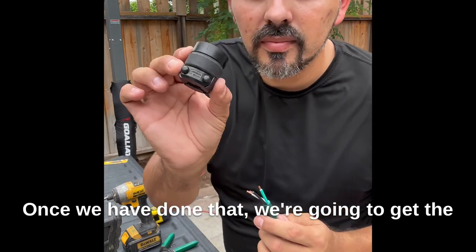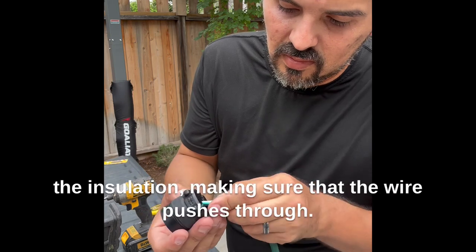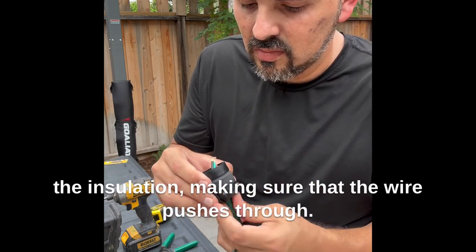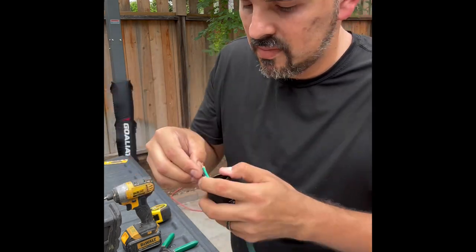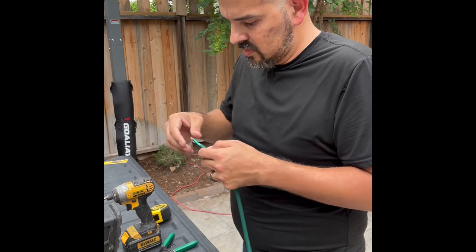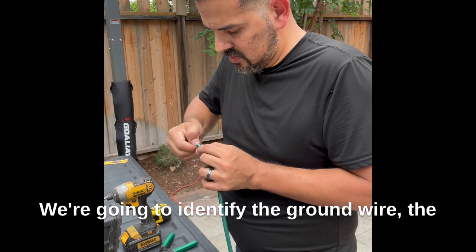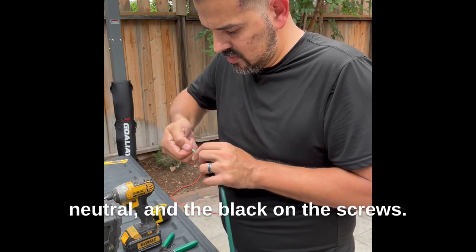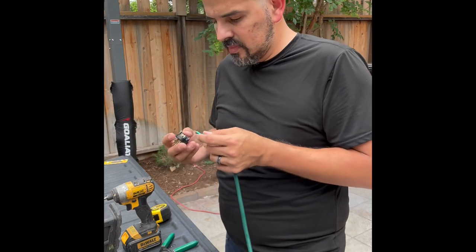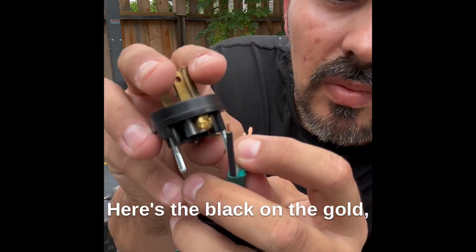Once we have done that, we're going to get the cover and slip it back over the insulation, making sure the wire pushes through. We're going to identify the ground wire, the neutral, and the black on the screws. Here's the black on the gold.